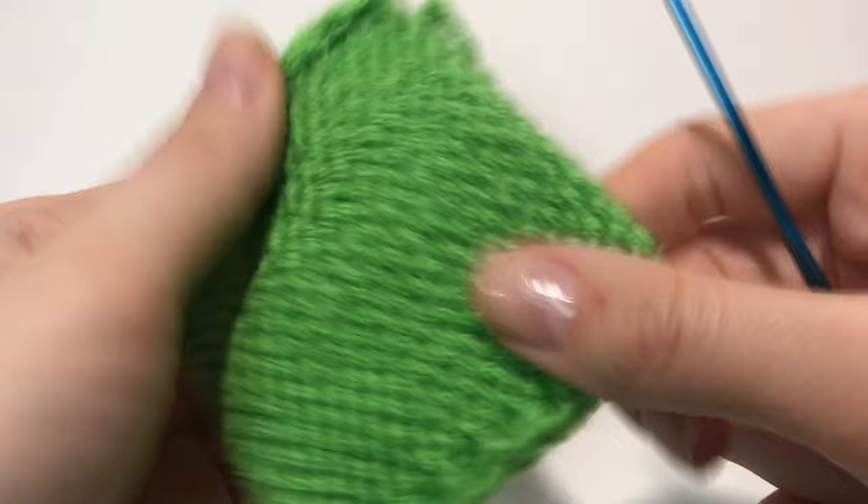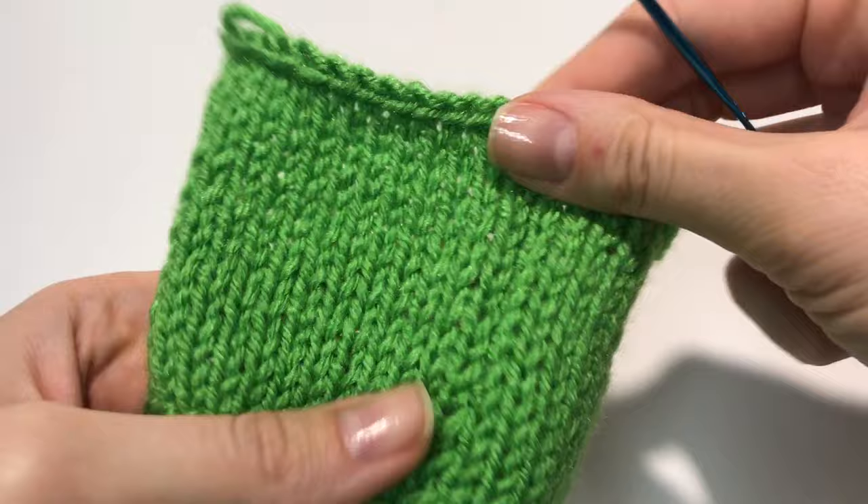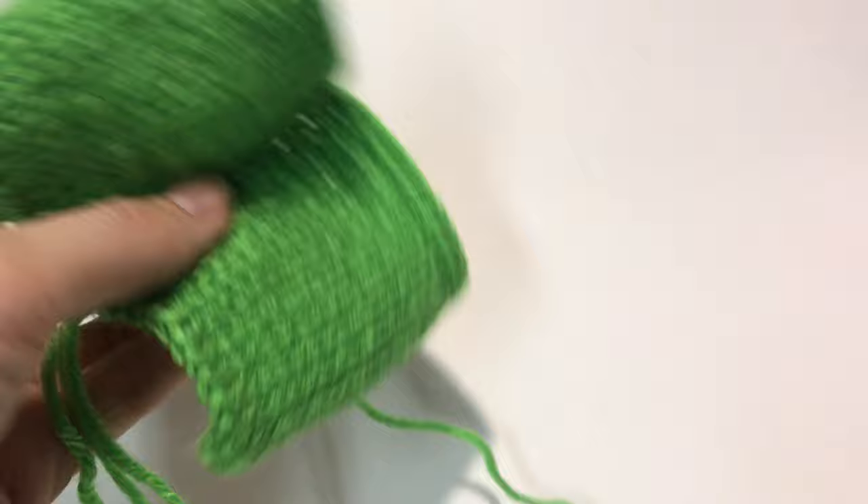And there you go — as you can see, it's very neat and tight. Now I'm going to show you how to use a needle. I got this needle at my local store and I'm going to pull the yarn through it.